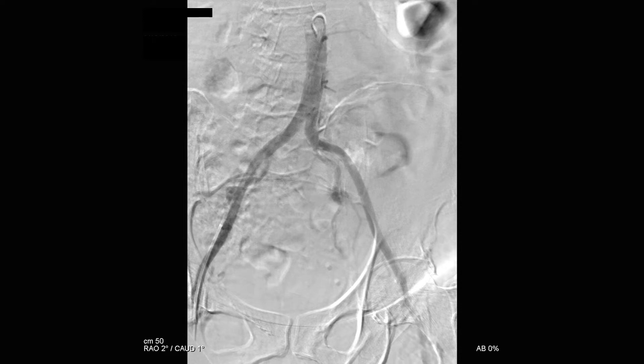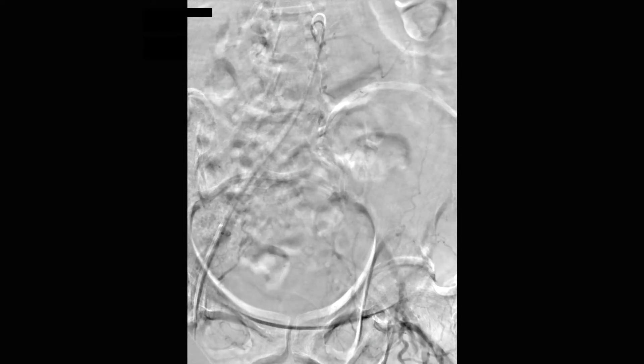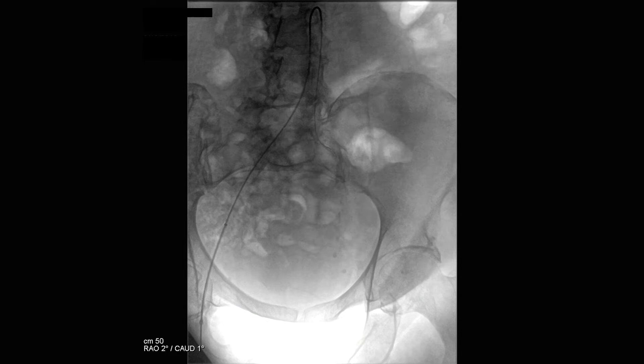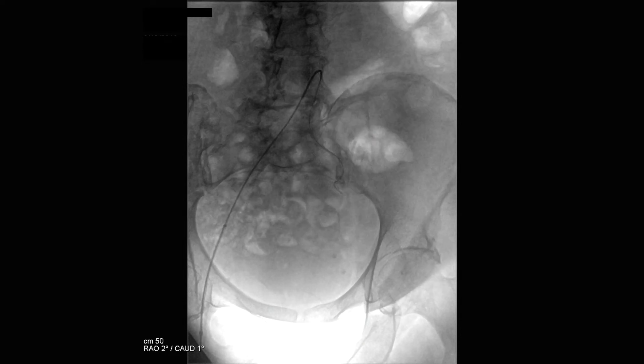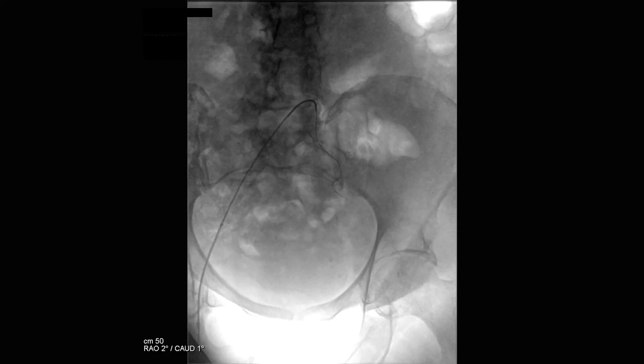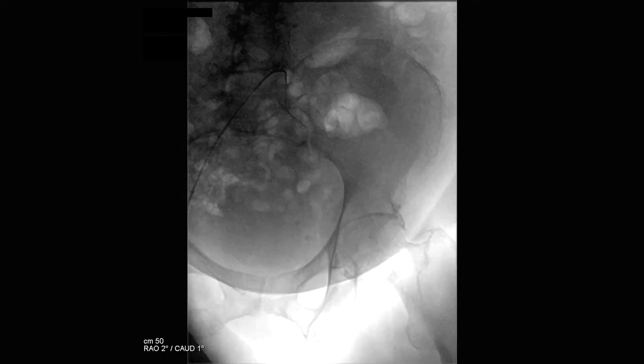In this case, the patient is found to have no significant aortoiliac disease. The contra catheter is then used to select the contralateral iliac limb. The wire is then advanced into the iliac artery and the contra catheter is pulled back in order to hook it over the aortic bifurcation.